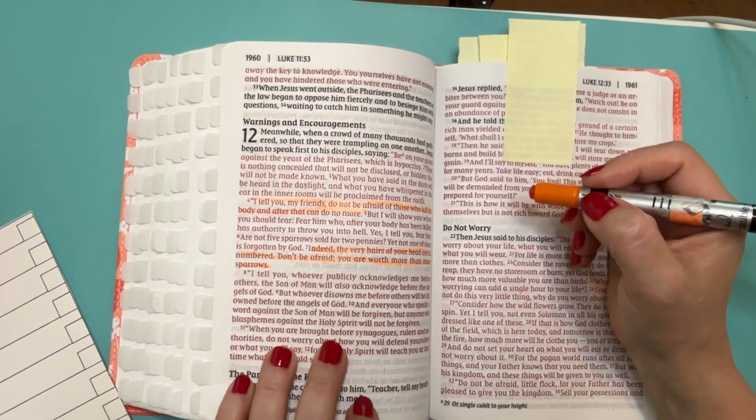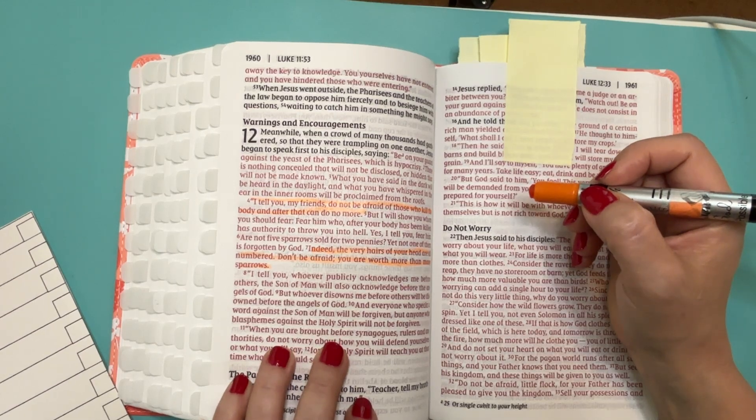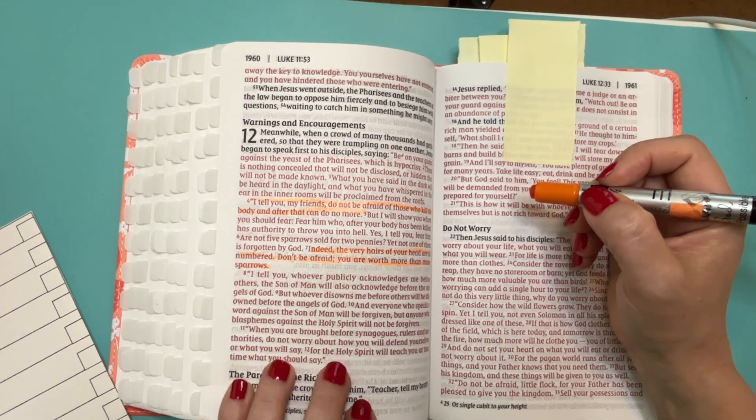When you are brought before synagogues, rulers and authorities, do not worry about how you will defend yourself or what you will say.